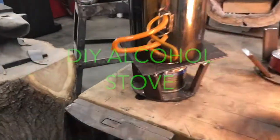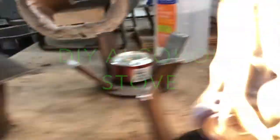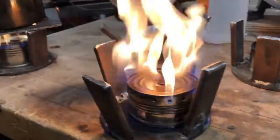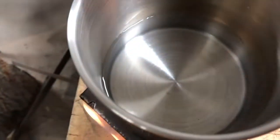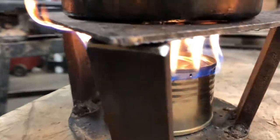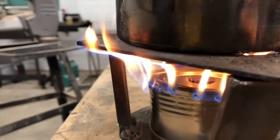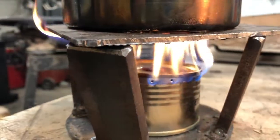Here we have some eighth grade alcohol stoves, and the students were so kind they allowed me to heat up some water for my instant coffee. This alcohol stove looks pretty epic, doing a really good job. This one produces a really high flame — I'm sure that would boil some water — but all those nice little flames are on the side.